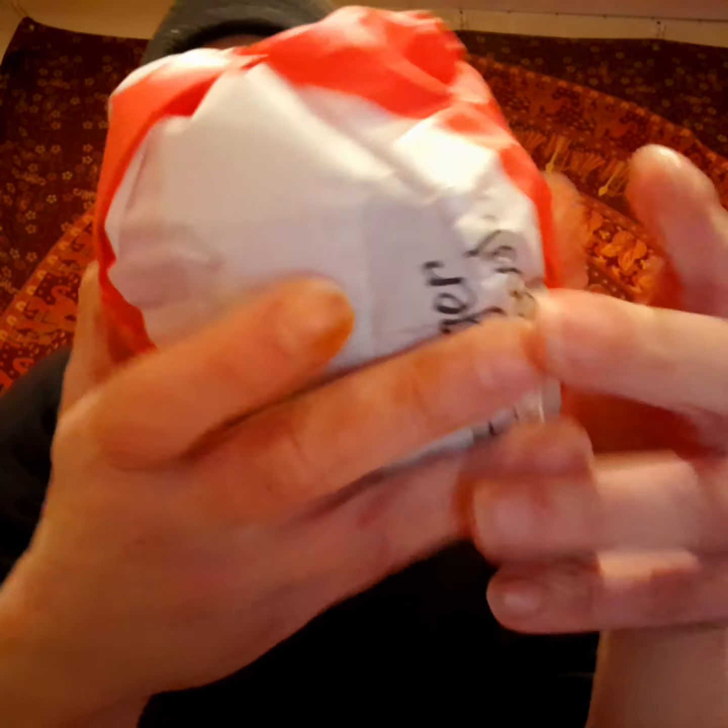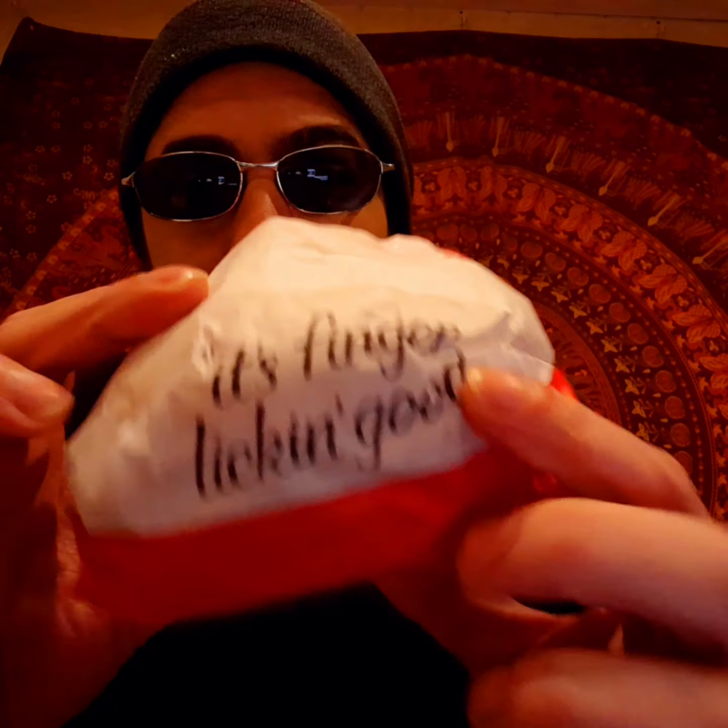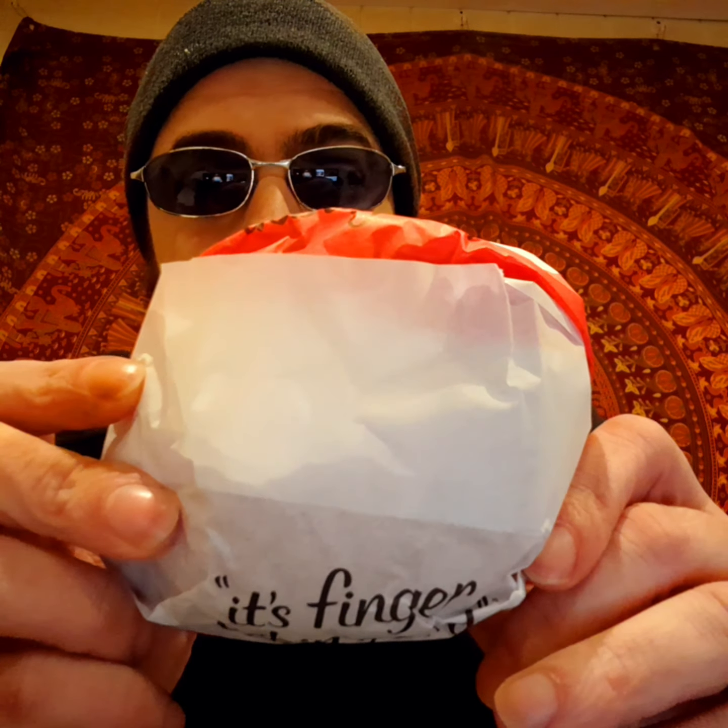Now this is a burger that is only available in Spain. It's a pretty big burger. Now that was 7 euro 99 cents — expensive.